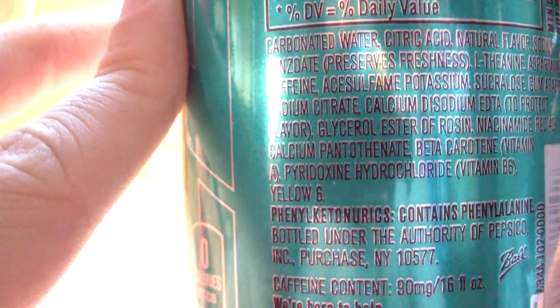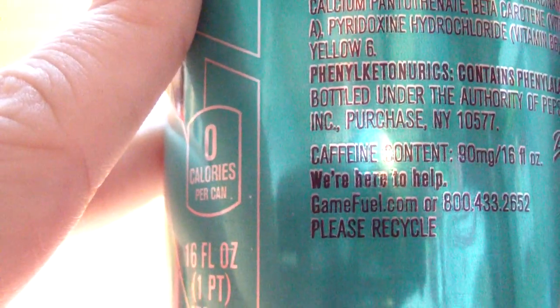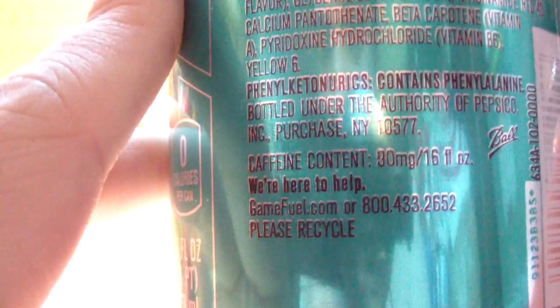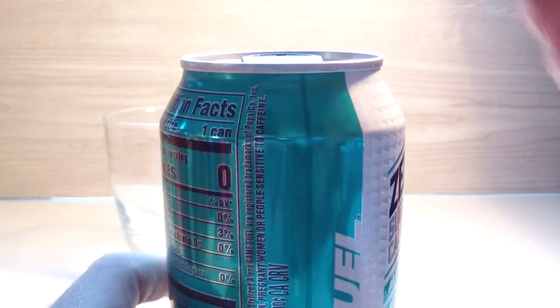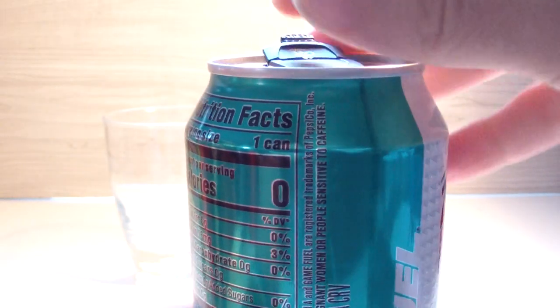There's a Yellow No. 6 in here. It's in an aluminum can, and there's some 'neurotronics' — I can't quite say that word, but it sounds kind of interesting. You get a short drink window on it, which I still don't quite understand. That pretty much covers the can — let's crack this sucker open. I feel like these cans are easier to open now; I think they fixed that.